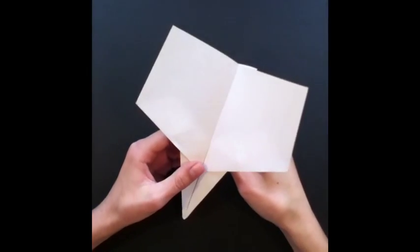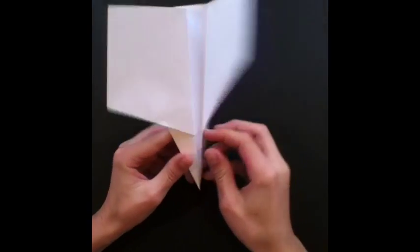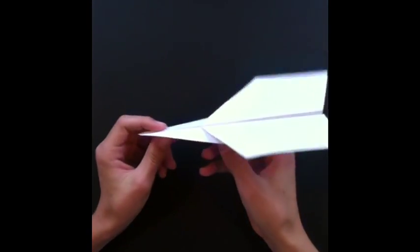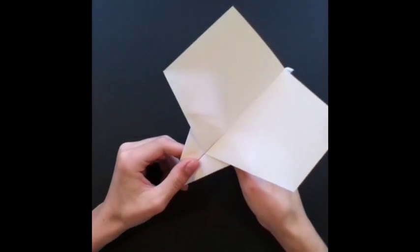Hey guys, in this video I'm going to be showing you how to make a paper airplane called the Barracuda. It's gonna look like this. This airplane flies pretty far and it glides nicely, so if you're looking for that, you should make this one.